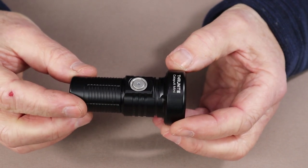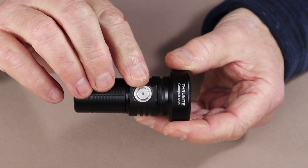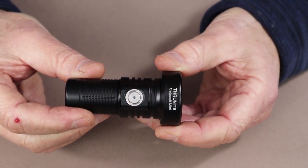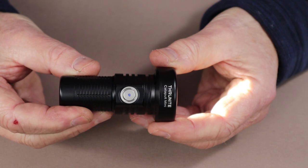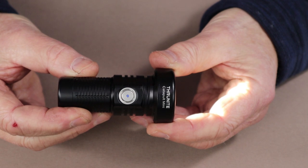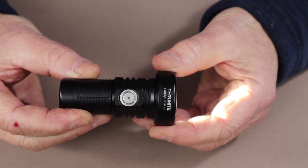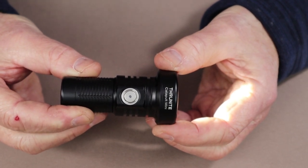The on-off switch has an LED built into it used for a couple of things. It gives you a charge indicator: when the light is turned on and the LED is blue, you have above 21% battery life remaining. If it shows purple, you have between 11 and 20% battery life left. If it shows red, you have between 1 and 10% battery life remaining - meaning it's time to get it charged.